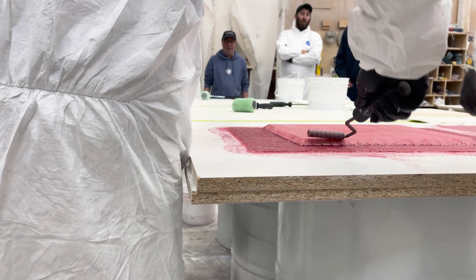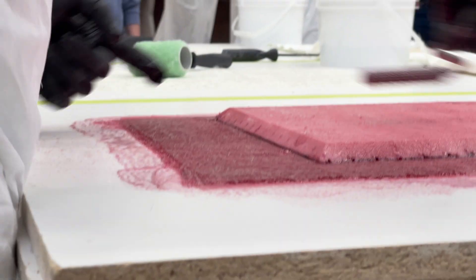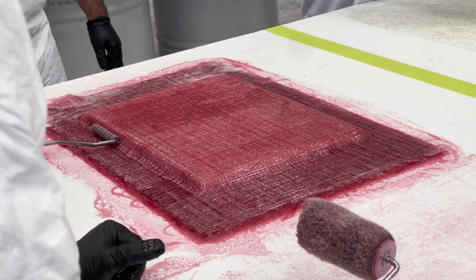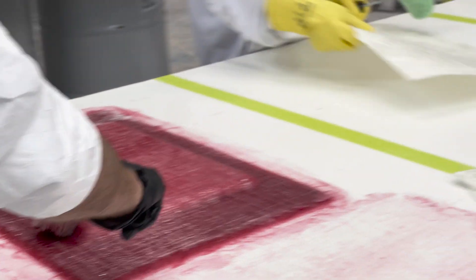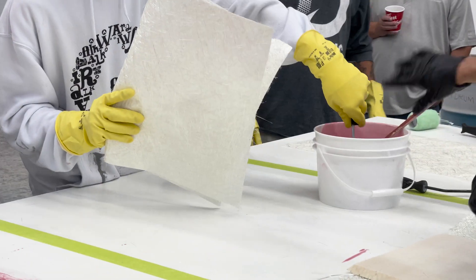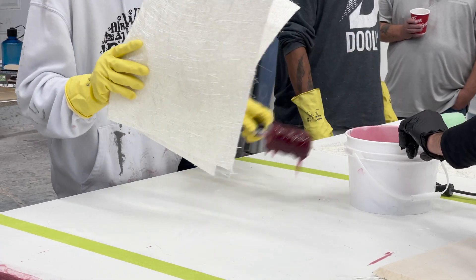Today we started out with a hand layup process, which we just did an open mold laminate — it's the old fashioned way of wetting out the glass, rolling out the fibers and consolidating. We did that as a first training this morning, using a core to show how you would have to embed a core into an open mold.